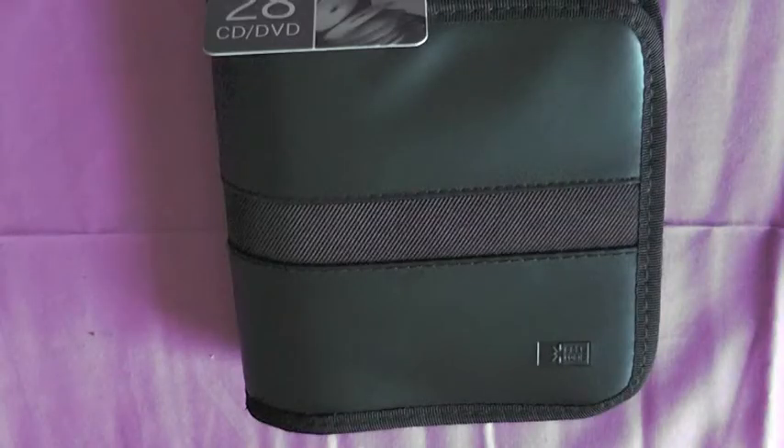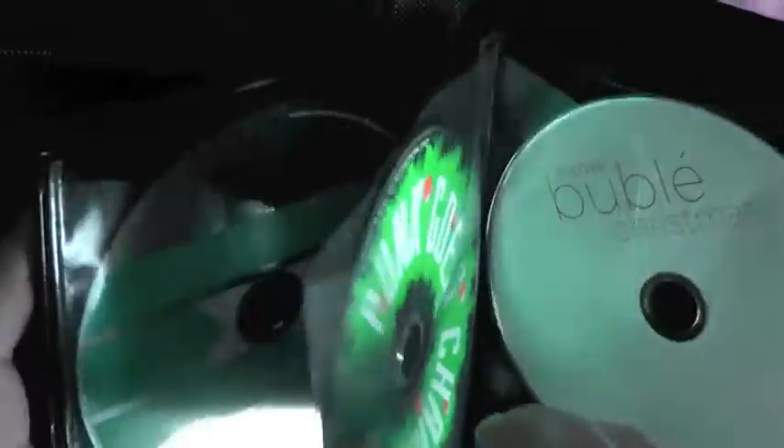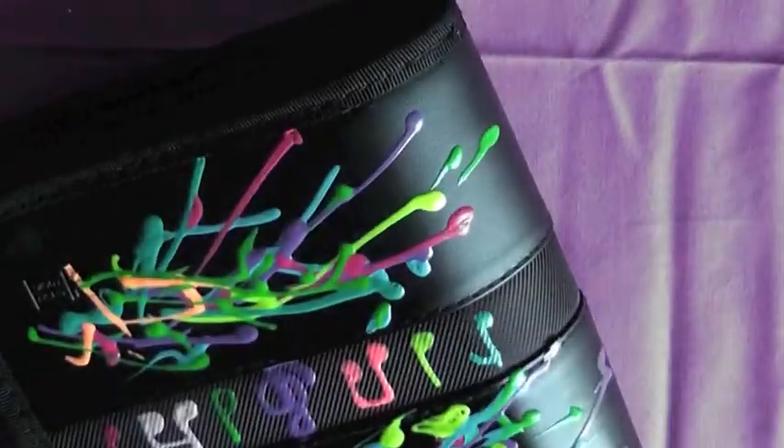So we started with this plain boring CD case, and we finished with this CD case that looks like a bunch of crayons threw up all over it. Honestly, it's not that bad. I'm not crazy about the thick, gloppy look of the top half, but maybe it'll grow on me. Overall, it's a unique design, it's something different, and honestly I think it beats the plain design it had beforehand. Now I'm just putting all my CDs in it — giving you guys an opportunity to judge and make fun of my very strange taste in music — and closing it all up and getting ready to put it back in my car. And that does it for this video. I will hopefully see you next week. Bye!